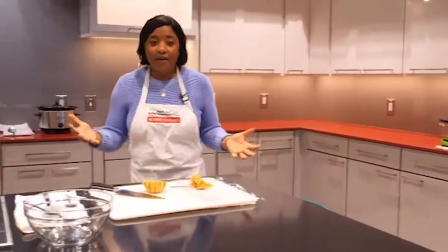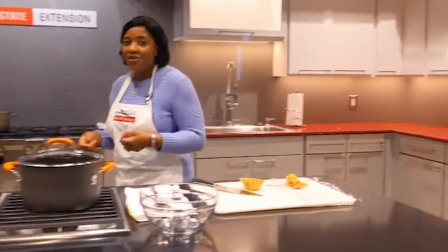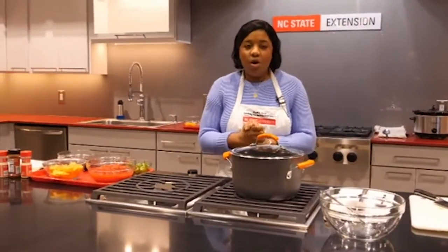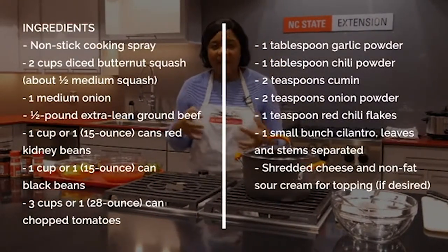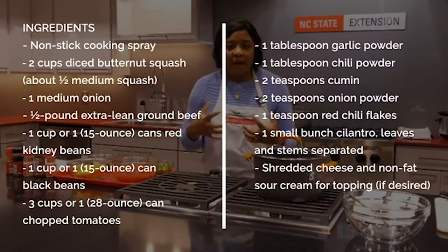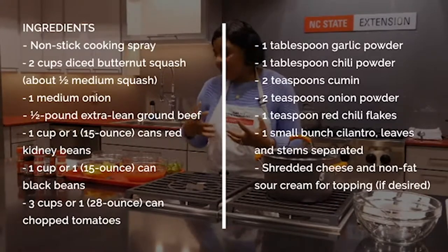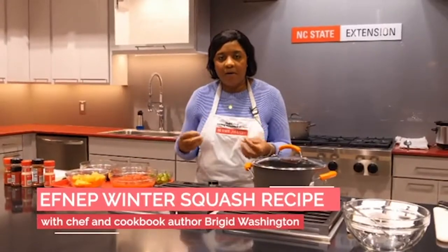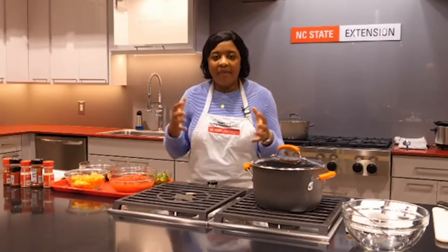Now we're going to jump into our recipe: bean and butternut squash chili. What I like about butternut squash is that its sweet flavor adds a very natural dose of sweetness to a chili that bursts with other flavors — you have the acid from your tomatoes, the pepper from your seasonings, as well as the cilantro. The sweetness of the butternut squash and that velvety texture really makes all of the ingredients cohere.